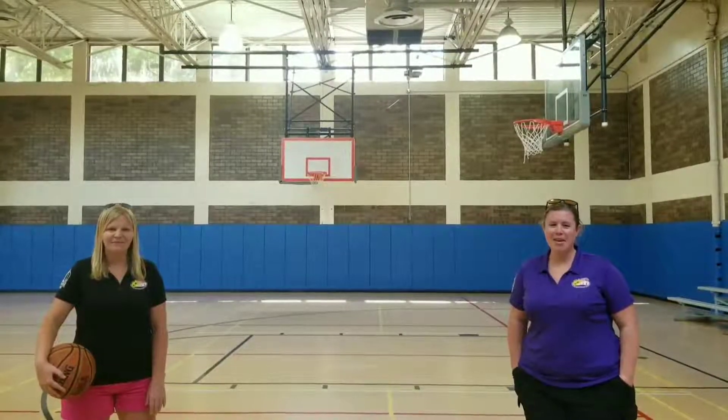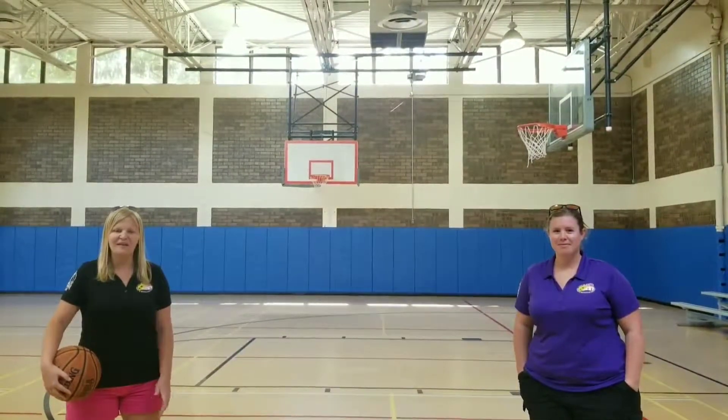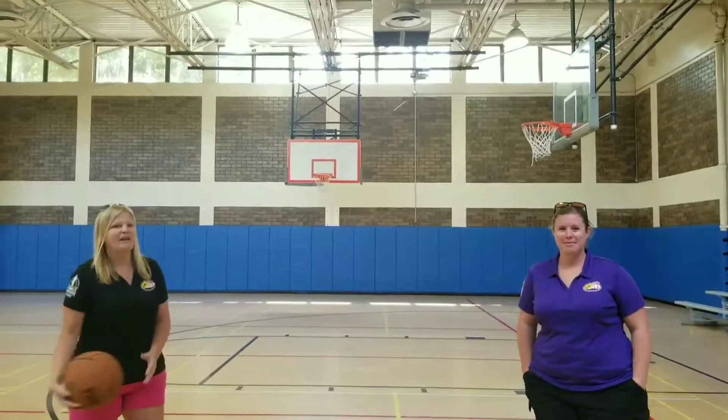Hi, this is Emily with the City of Sarasota Parks and Recreation District. Today we have Sparrow. He is going to show you some tips on how to shoot a basketball. Here you go Sparrow!